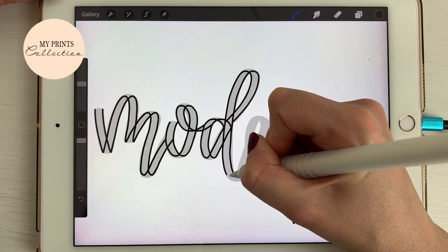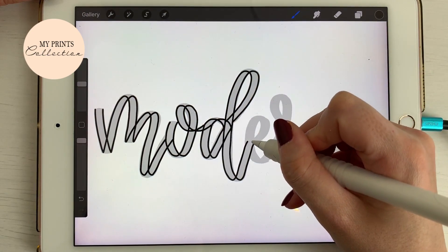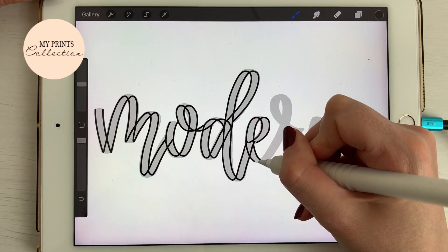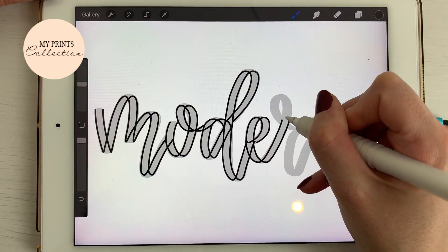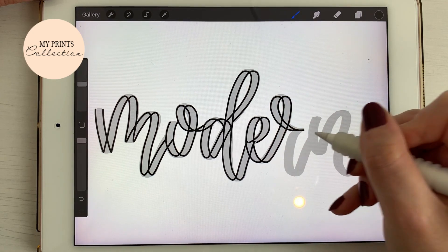This brush is quite cool because it follows the stroke of your pen. Go really slowly, and I'm going to draw my strokes like this — following the shape of each letter carefully.